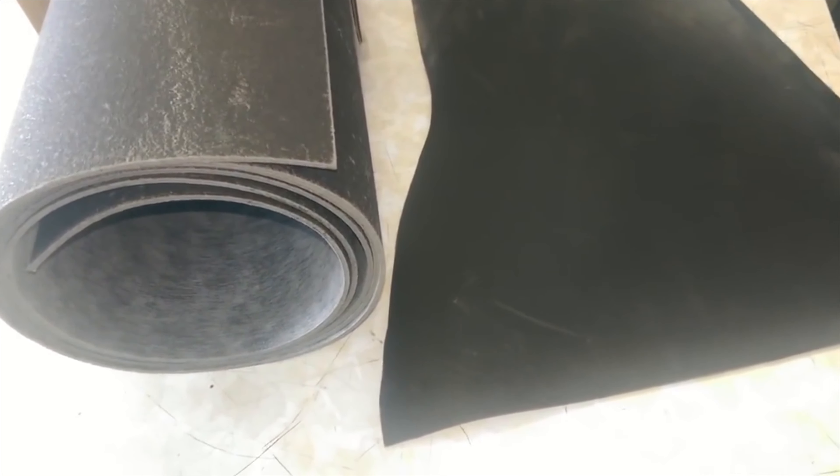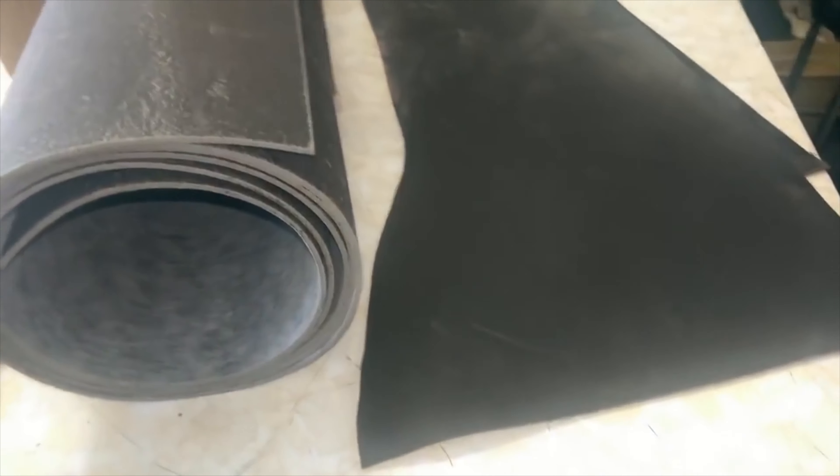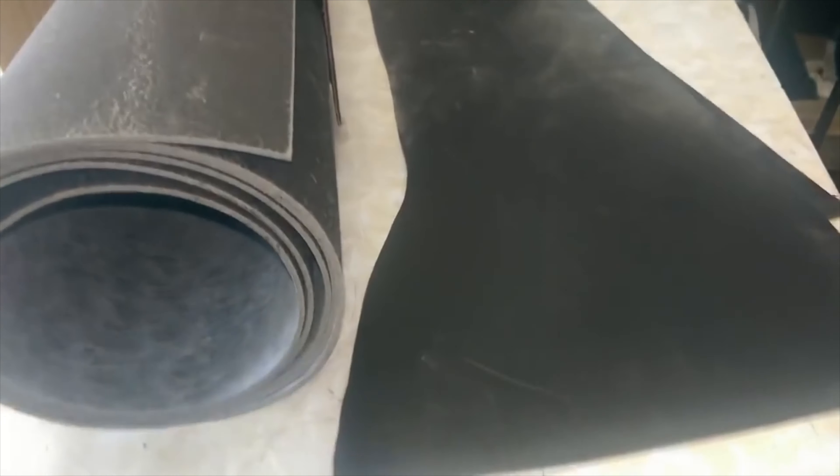Hello everyone, welcome to soundproofguide.com. In this video I'll be talking about mass-loaded vinyl. I've talked about this product a few times in videos, and if you're not too familiar with what mass-loaded vinyl actually is, you can watch the linked video where I go through any questions you'd have — what it is, what it does, and whether it's safe to use. Go watch that video first, then come back.